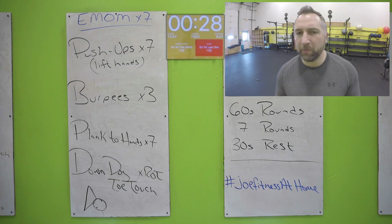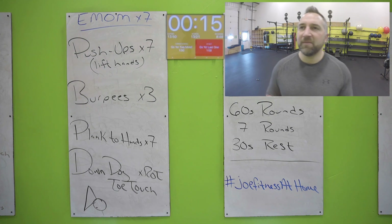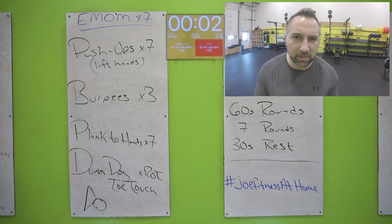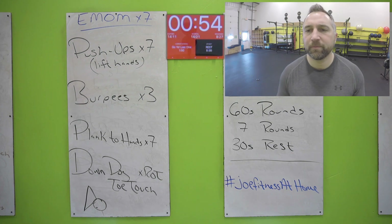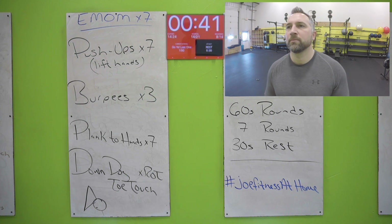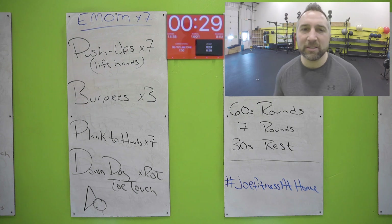Thirty seconds — get those burpees done, get your plank to hands. I know you're getting tired, those arms are getting tired — but that's good, that's why you're here. Let's finish this board, we're almost there. Fifteen seconds. Five seconds — all the way to the last beep, don't stop early. Nice work — push-ups one more time, last round. All the way down, lift those hands up. Get your burpees in — get all three of them, get that chest down to the ground every time. This is your last round — you got this.